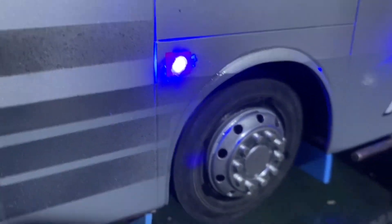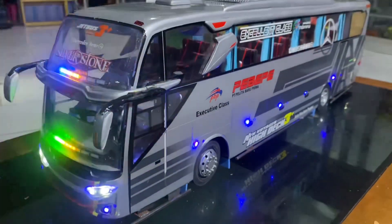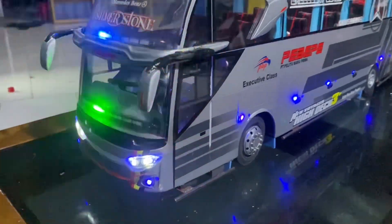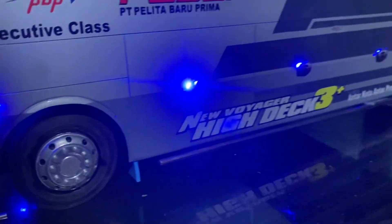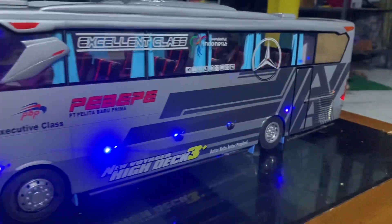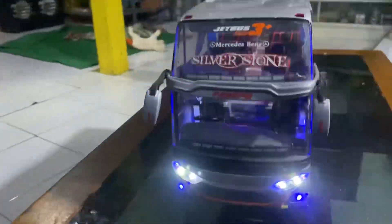Ini buatannya Mas Doi Bandung ya. Kemudian untuk accessory sendiri ini ada besi pengaman samping, biar kayak aslinya ya. Kemudian spion, bentuk winglet belum kita pasang ya.